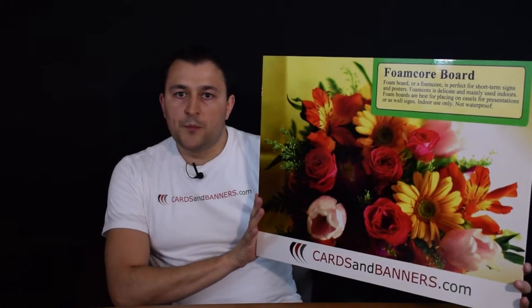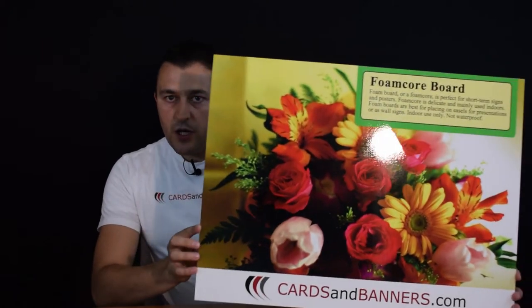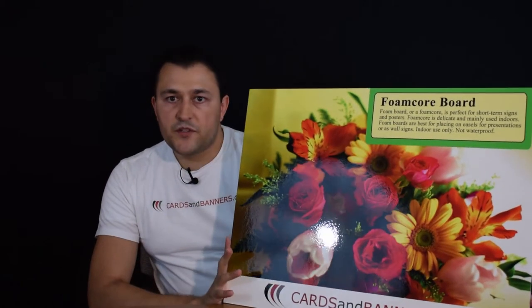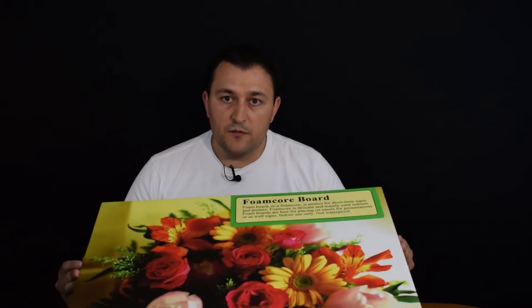You can put them on a wall, but they're also good for a trade show — you can just put them on an easel and let them sit there on your table. They are only made for indoor use. That's foamcore signs — thanks for watching.